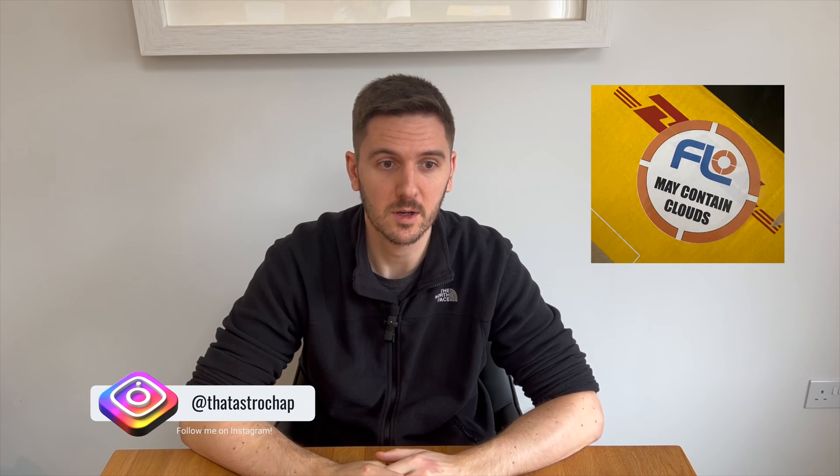Hi, I'm The Astro Chap and I have some exciting news. I have just taken delivery of some new astro gear. It's a very big transition for me and a big upgrade, but I'm really excited to get started with it and to share with you what I've bought. So let's jump in.